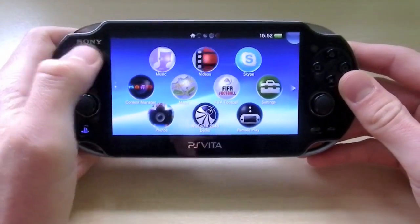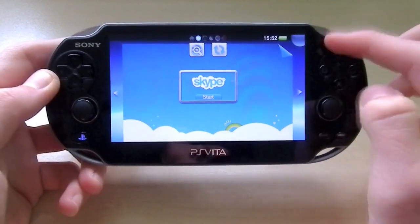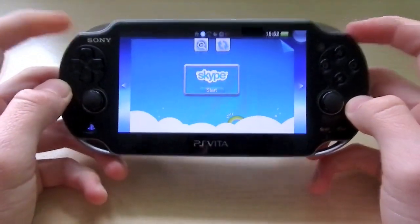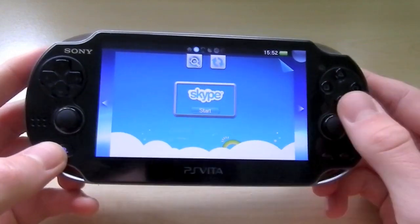Application-wise, it is very fluid, as I said earlier. One feature which is quite nice is the Skype application. You've got the camera on the front and the back, which can be quite handy. I've done Skype on this and it works quite well — it depends how good your Wi-Fi connection is, but generally it works quite well.